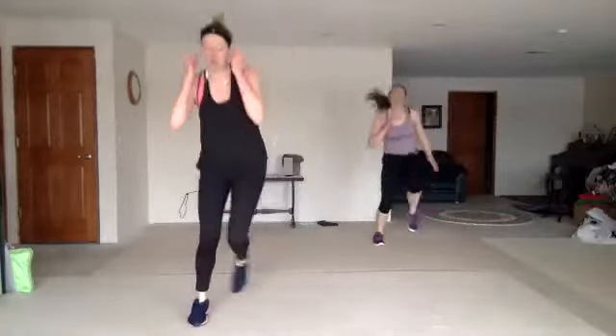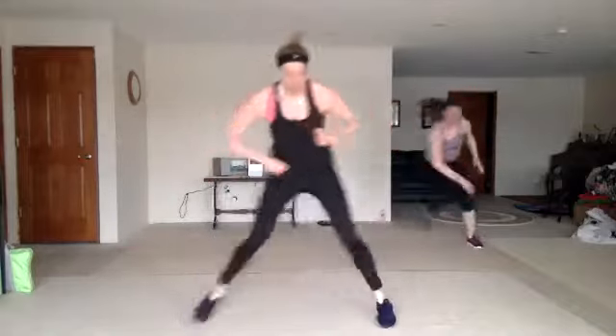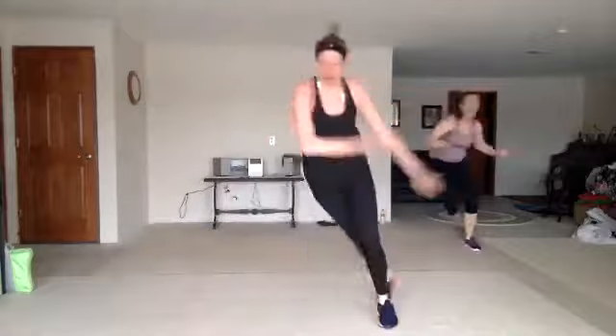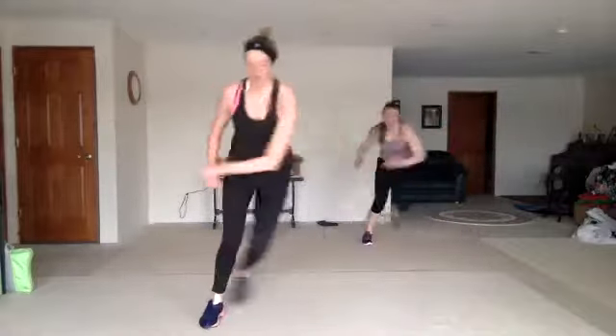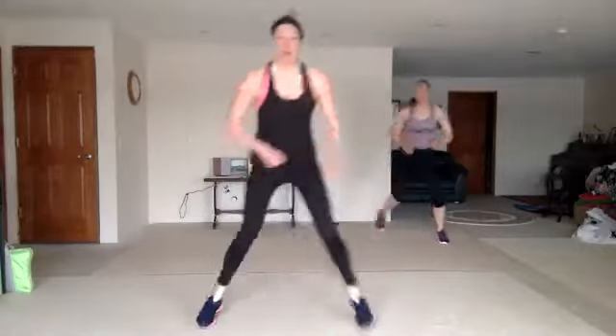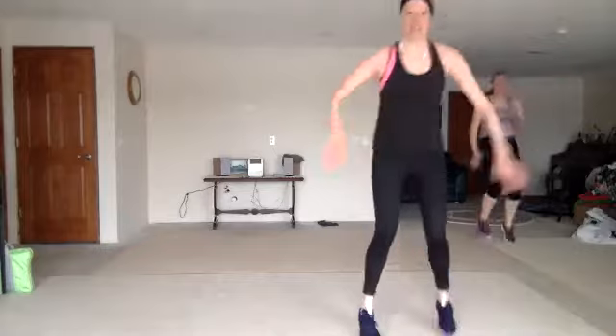Leap and wave. Low skater. Leap and wave. Low skater. Heisman — hold, hold, single, single, double. You got it.